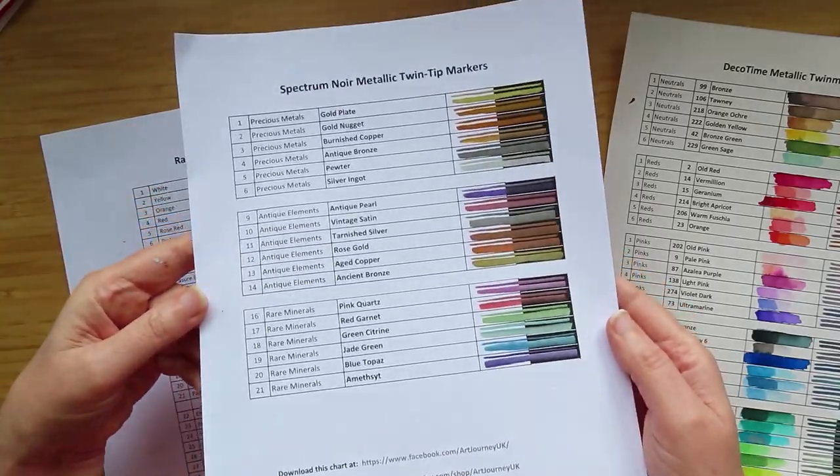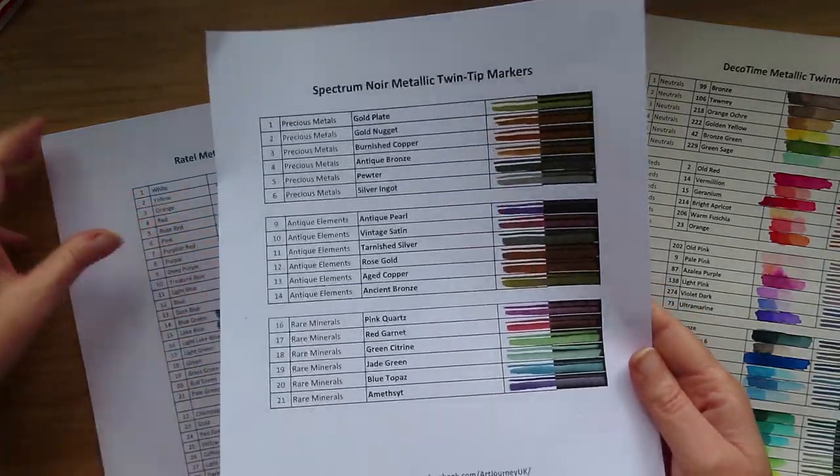Let's just look at the swatches quickly so you can see what these were. The most expensive were the Spectrum Now, which had a beautiful brush tip and were really lovely to use.